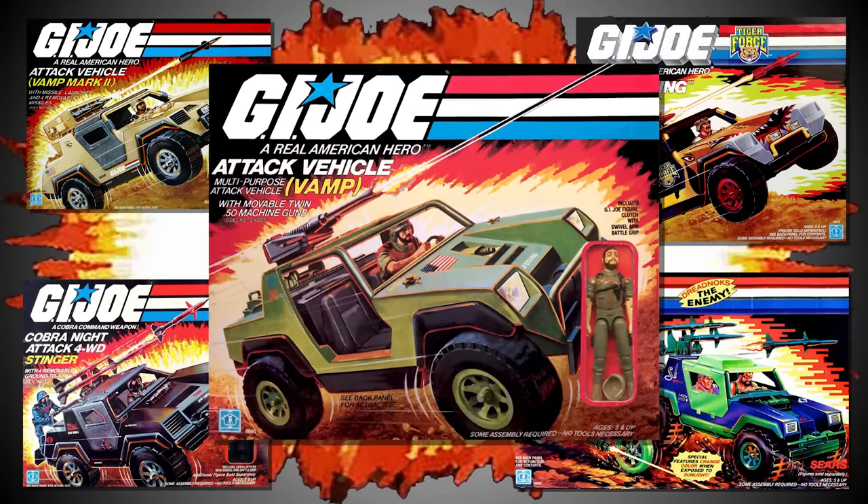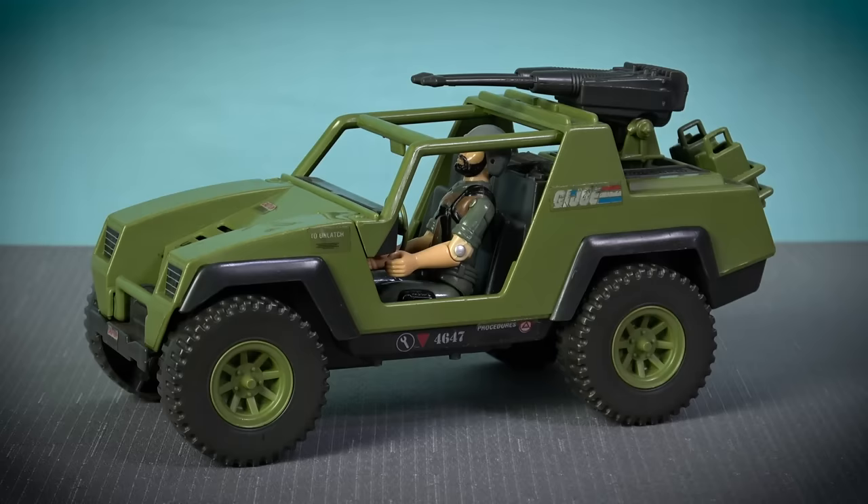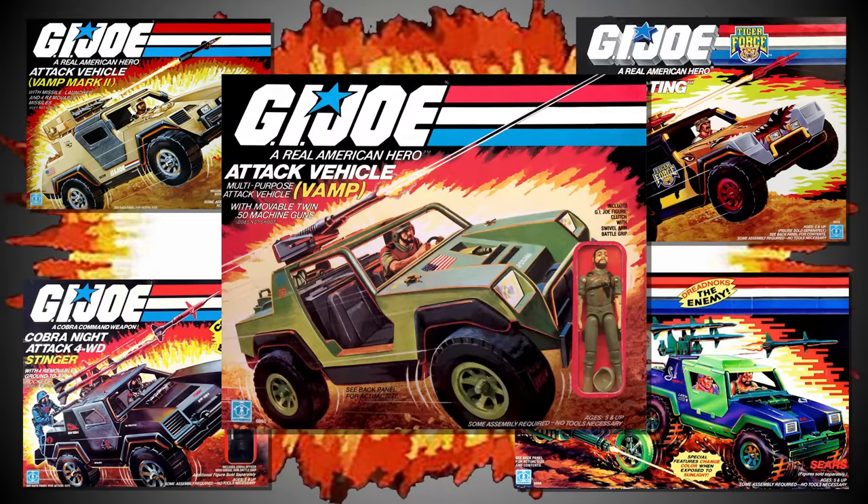In this video, we're going to take a look at every G.I. Joe VAMP ever produced, starting with the 1982 classic, running through to the recently released G.I. Joe Classified Series VAMP, and every single version in between.